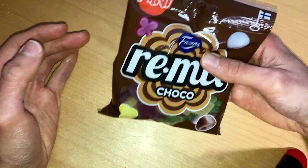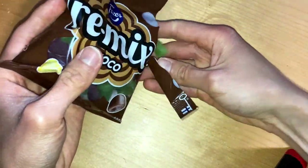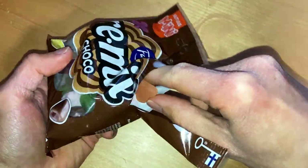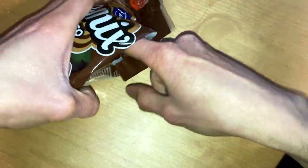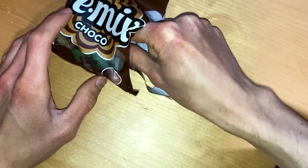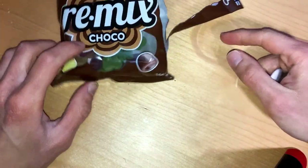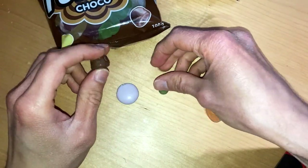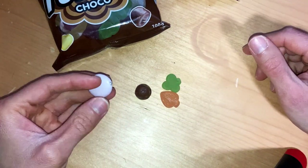Let's open and have a taste of all of the contents. Of course, same as usual, these mixes can be different every time when you buy this, so the mixes can be separated across other packages.